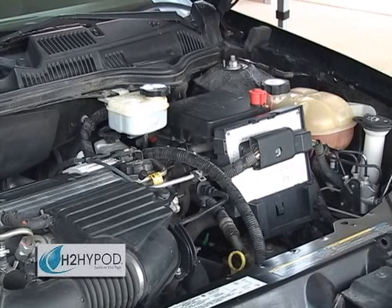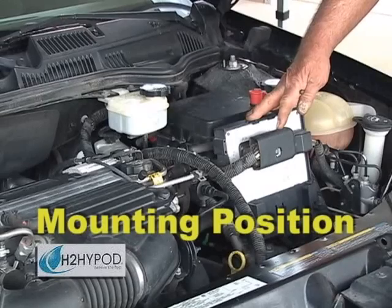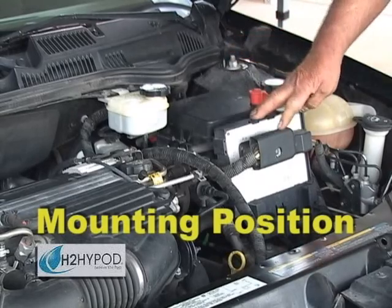The first step to installing your H2 HiPod sustainable energy device is locating an appropriate mounting position. This vehicle has provided plenty of room to fit this HiPod Moto unit, and the position we have determined is best in this case is directly in front of the computer.